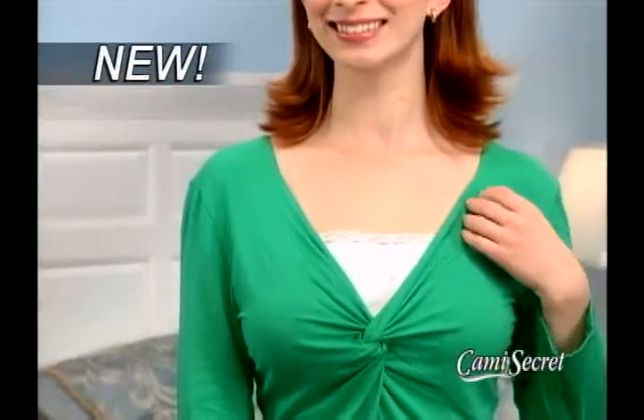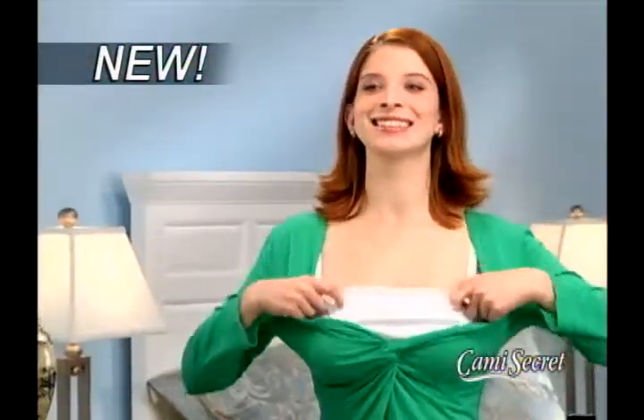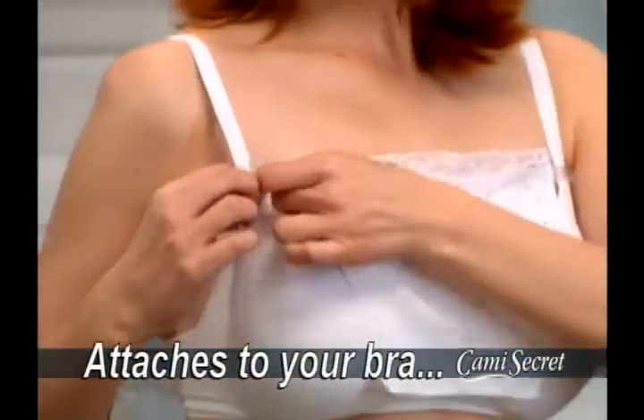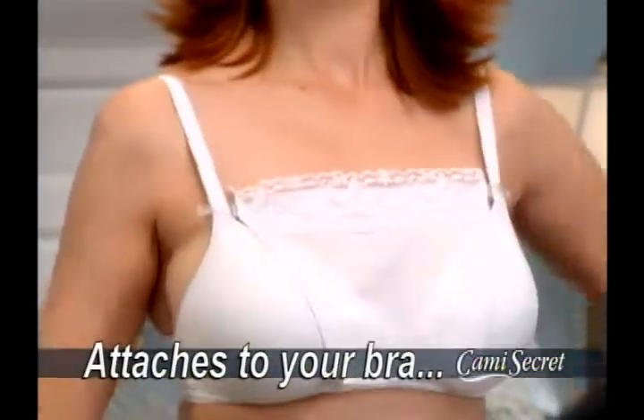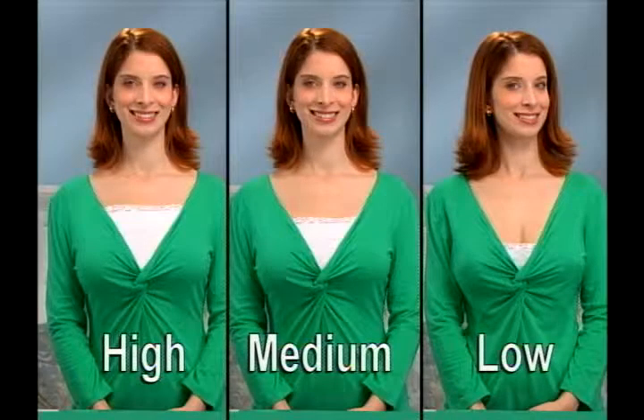Well, now there's Cami Secret, the new fashion accessory that looks just like a camisole. But watch closely, because here's the real secret: it's designed to attach quickly and easily right to your bra strap. You can even adjust your Cami Secret up or down, so you can decide just how much cleavage you'll show.